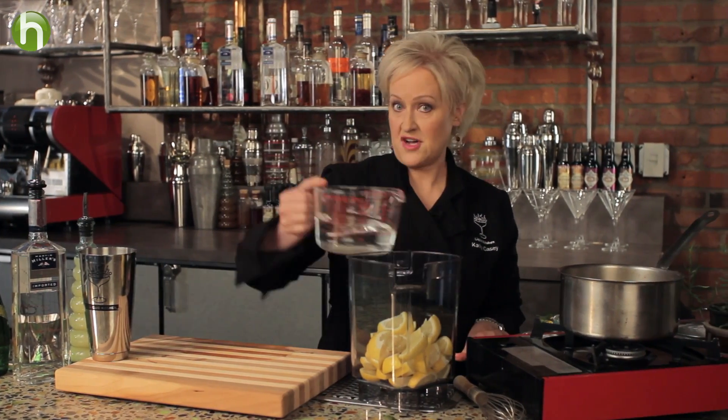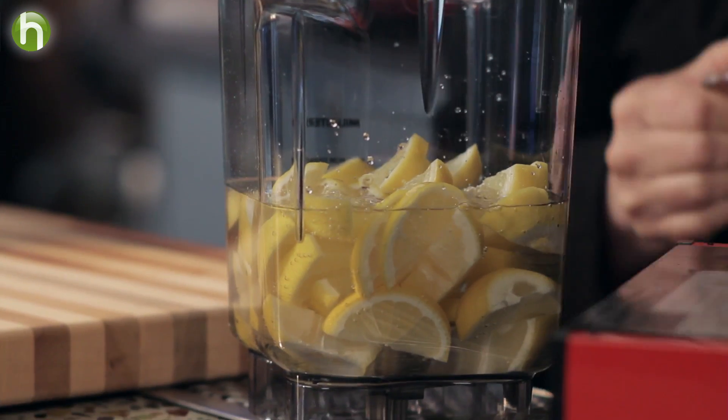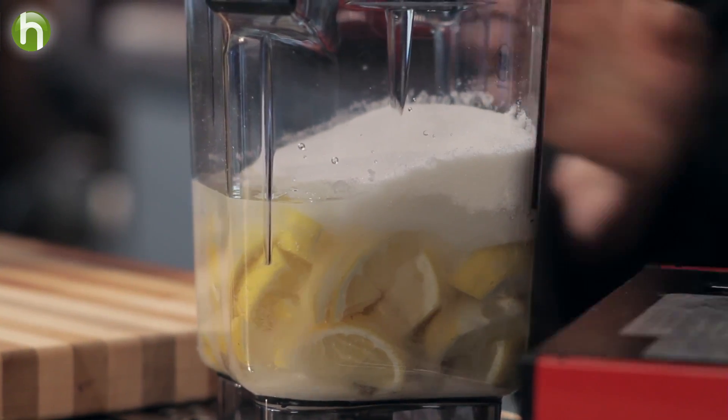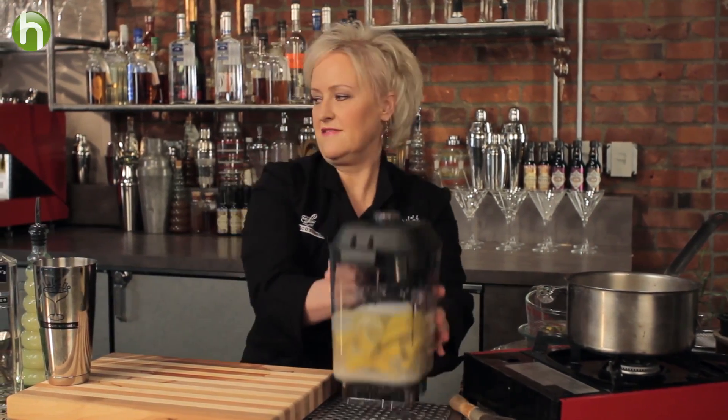I'm going to add two cups of water and a cup and a half of sugar. This is going to be delicious.